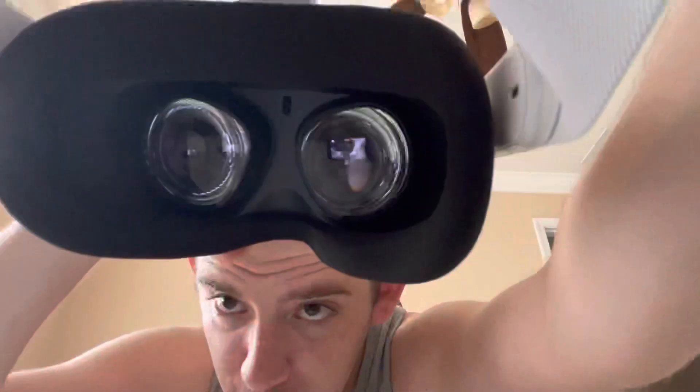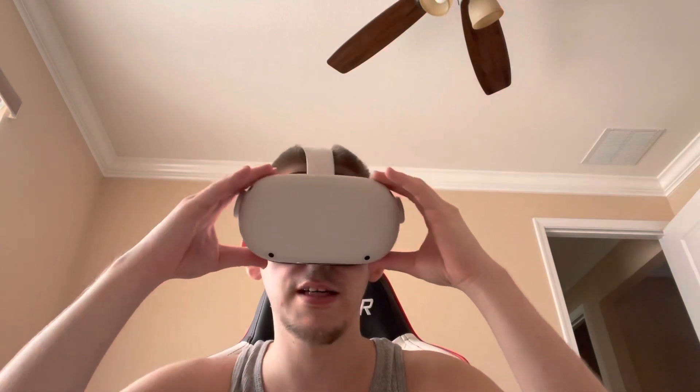Holy smokes, dudes. Let me put this down. Oh my goodness — and there it is, boys. There it is. Nice and easy. There it is. There's the inside. Let me take that off — oh, that's a beautiful sound. So you basically put it on like this. I'm not going to use it right now, but you put it on and boom, there you go. That's VR for you.